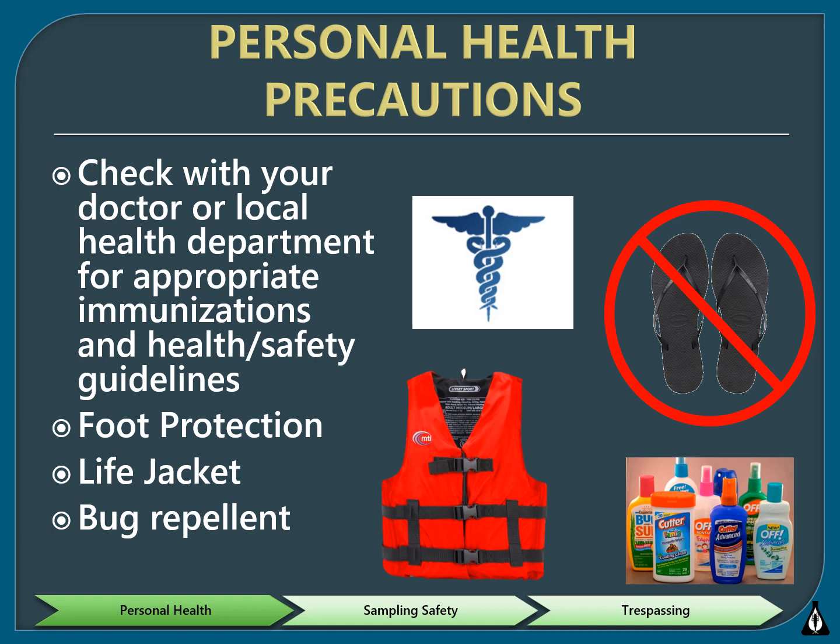Wearing a life jacket is important when the depth of the stream is unknown. Better yet, don't enter a stream with an unknown depth. If you have young children with you while monitoring, they should also have a life jacket on. In order to protect yourself from insect bites, having bug repellent on hand is a good idea.